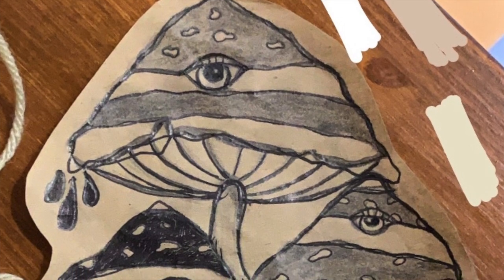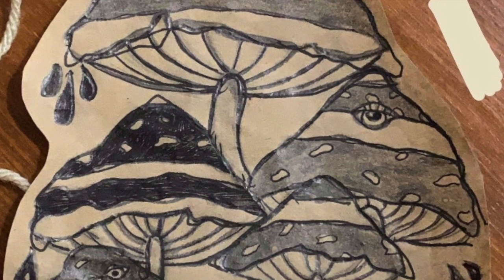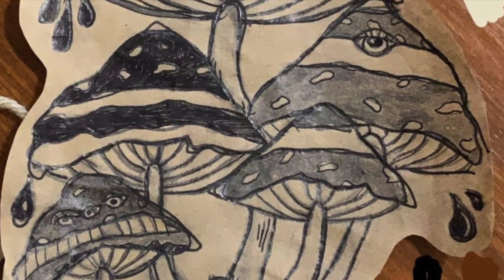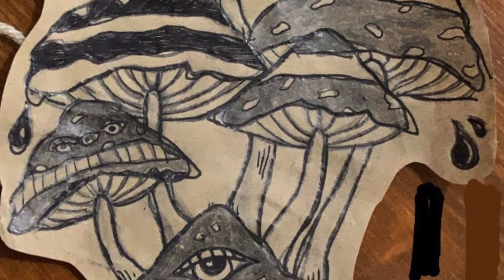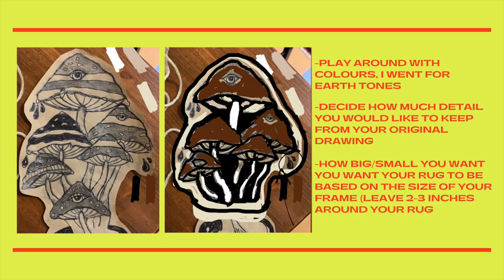This is my mushroom design that I came up with quite a while ago. I wanted to put it on the back of a jean jacket, paint it, but never did anything with it, so it hung up on my fridge for a while. I realized it was a perfect design for a rug, so I pulled up a picture of the design on Instagram and started playing with colors — I went for earth tones.